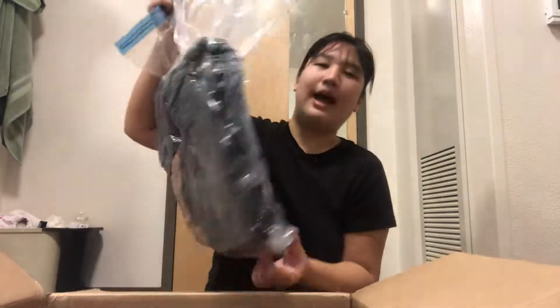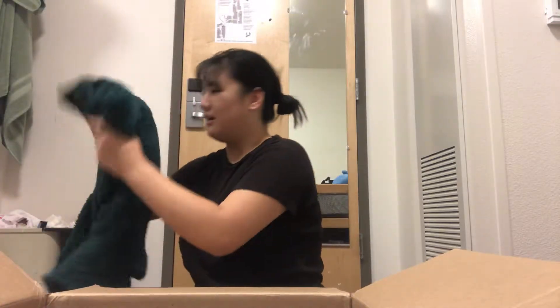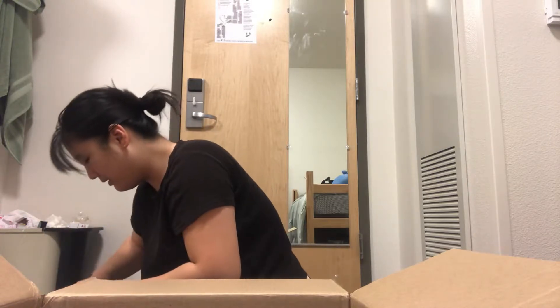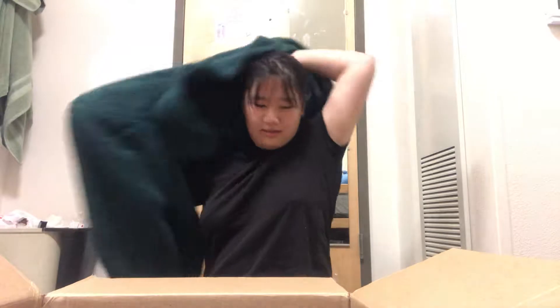Next we have this vacuum-sealed bag with a jacket. Should I do a try-on portion? Leave comments down below. I'm gonna get some air back in them. Let me put this jacket on — I am a little chilly, you know? This is a sweater that used to be my dad's, but then I cut it in half.